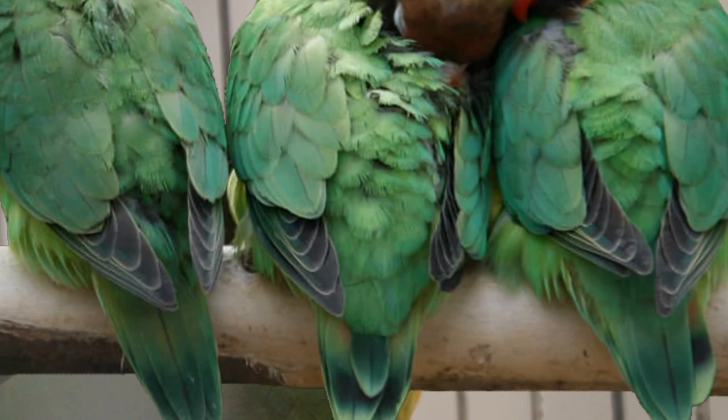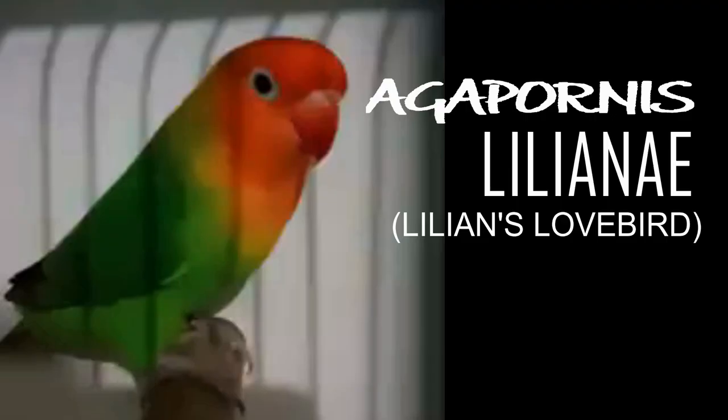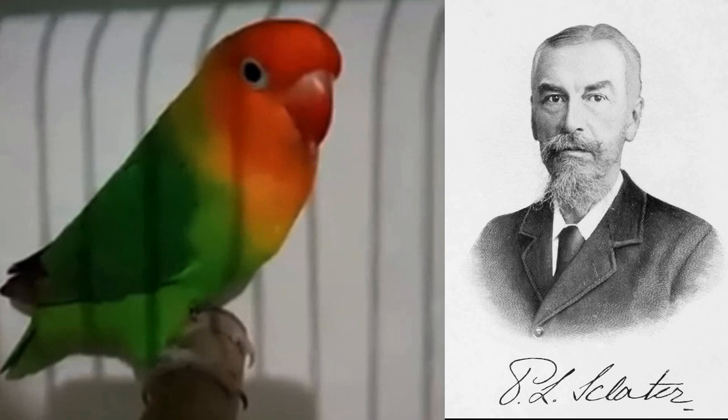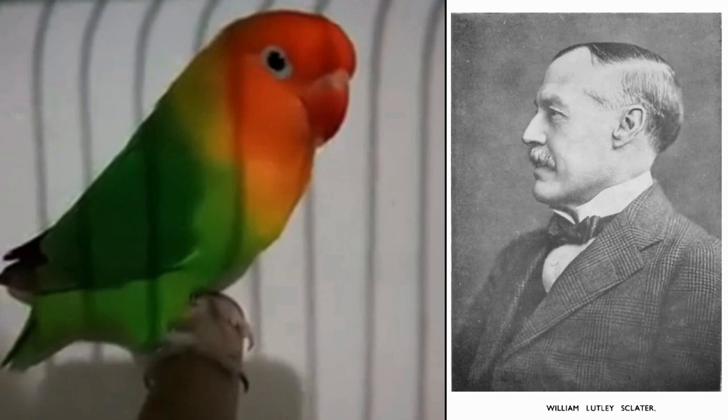Black cheeks are also smaller than other lovebirds. Next is the Agapornis lilianae, or Lilian's lovebird. It is named after Lilian Sclater, a naturalist and daughter of Philip Sclater, a best-known zoologist, and her brother William Sclater, a famous ornithologist.